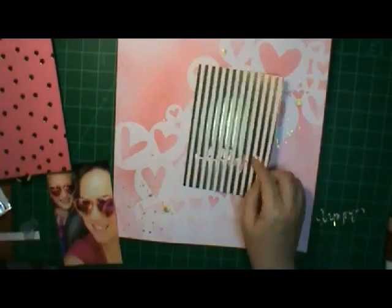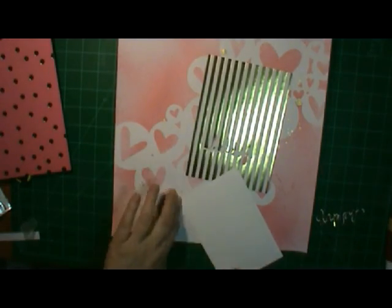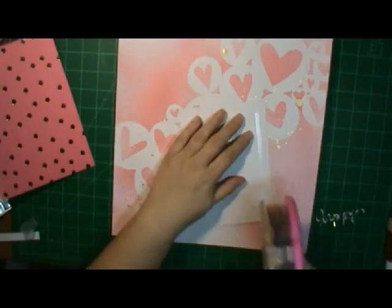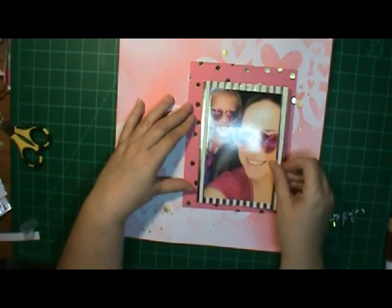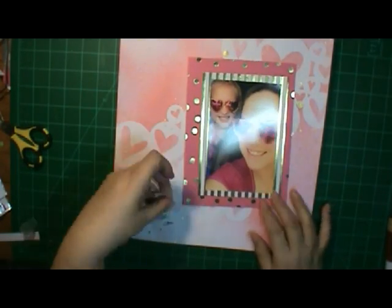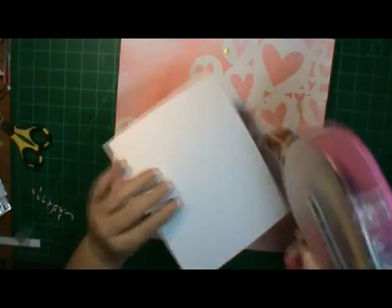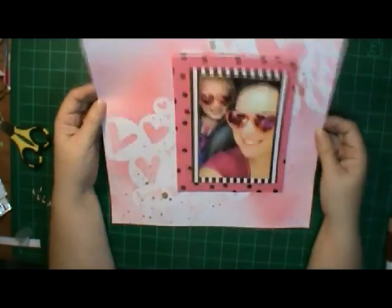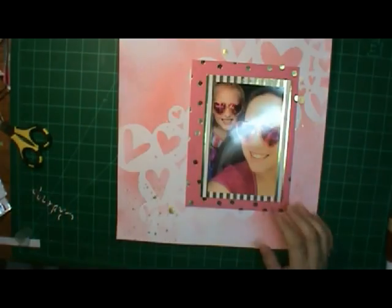I cut the 'happy' out of that piece of card stock and I was going to use it on my layout, but then I couldn't find where I wanted to put it, so it ends up getting set aside. I think I'm going to make a birthday card out of it — I've got a die that says 'happy birthday,' and use that 'happy' with the other 'birthday' to make a card. You don't want to throw it away after you cut it out. I used the polka dot paper — they had some heart paper but I already had hearts on here.